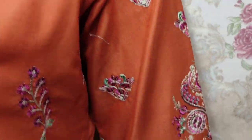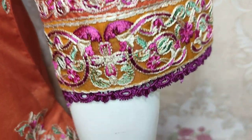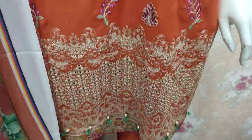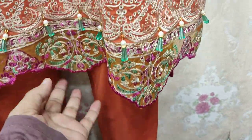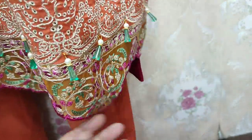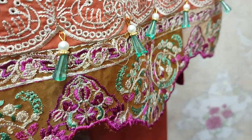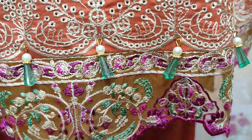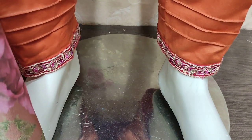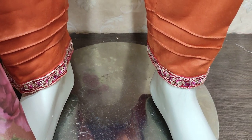Embroidered Front. This is Embroidered Sleeves. This is a chicken curry border. This is a very beautiful stitching style. Embroidered Sleeves.